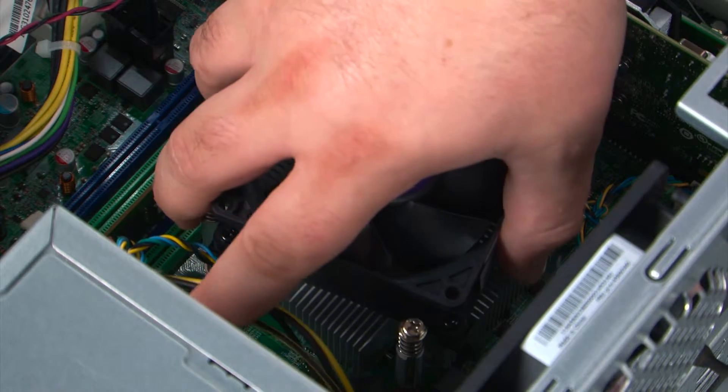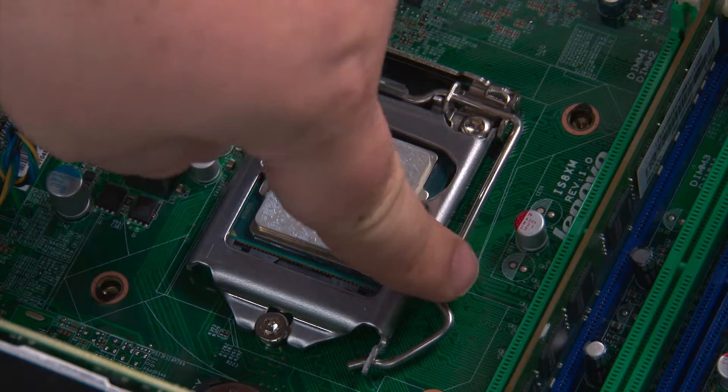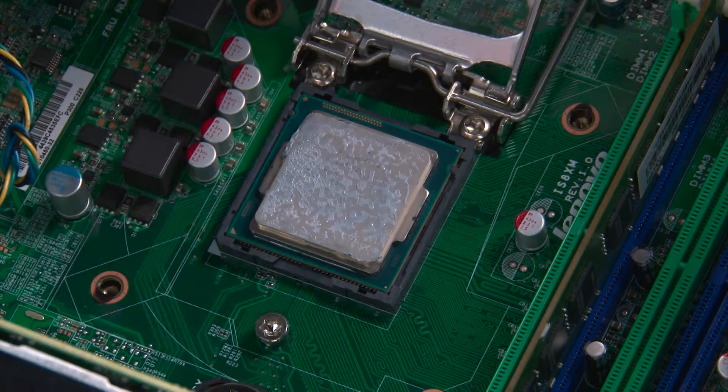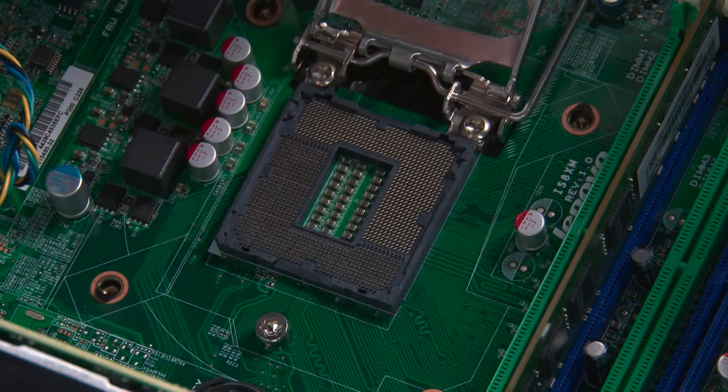Then we're going to reach in, grasp the system fan, and lift it up and out of the system. Now we're going to press down and outward on the latch to open the processor door. Then reach in, grasp the processor by the edges, and lift it up and out of the socket.